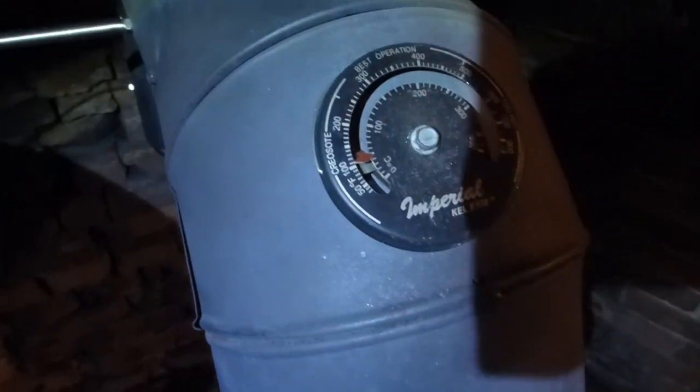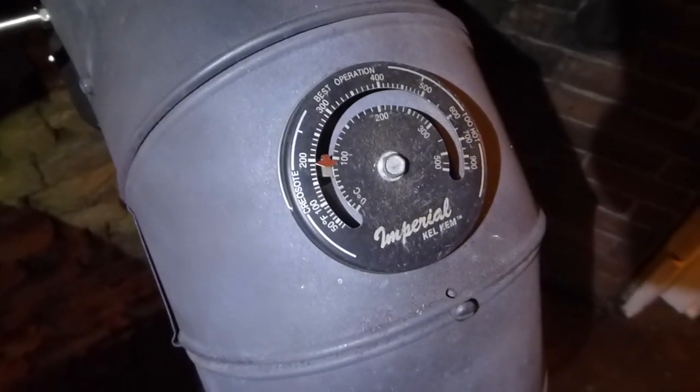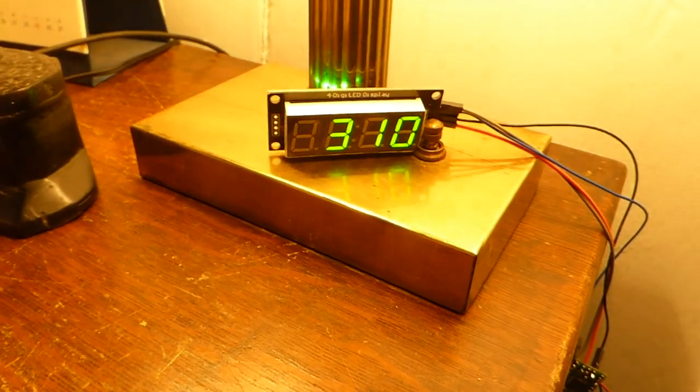Just starting to get the kindling going, so I'll need to add some wood soon. The stove pipe thermometer is now showing about 105. I just added some more wood — the stove thermometer shows about 200. I can see I've got some larger pieces of wood that I just added, and the digital is showing 305, 308, 310.